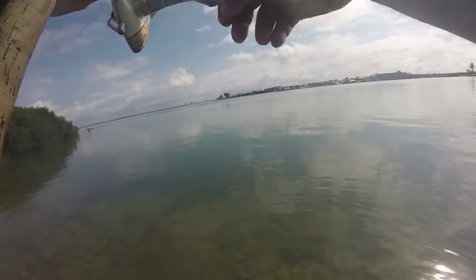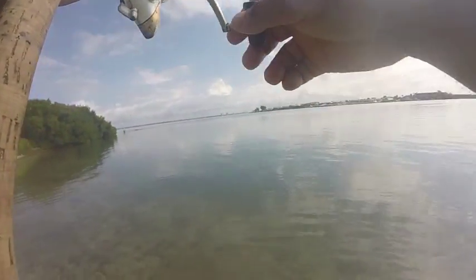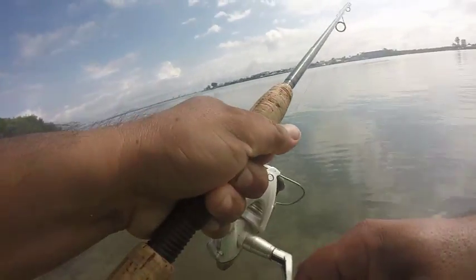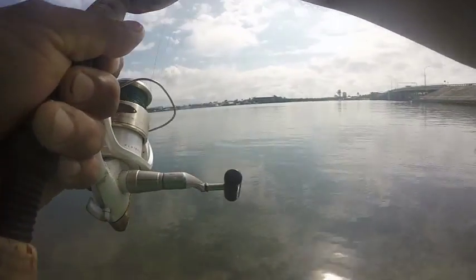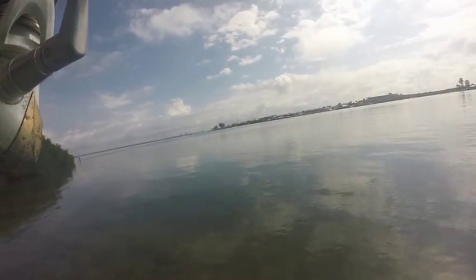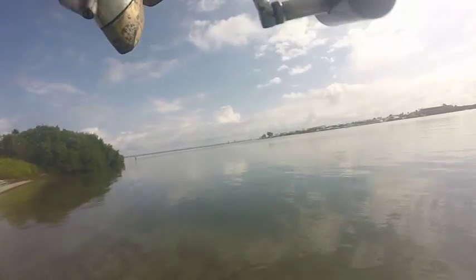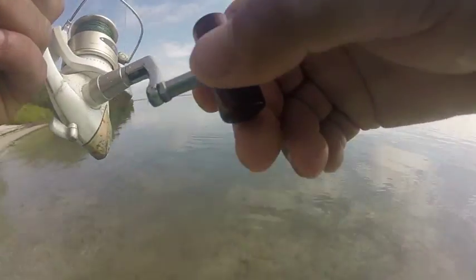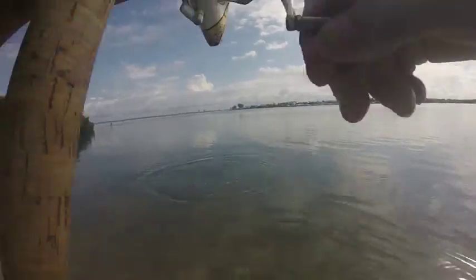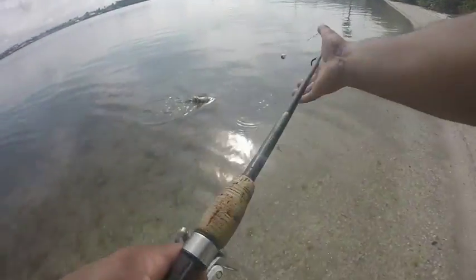Oh, that's a nice one! That's a big one, swimming towards me. That's a nice sheepshead — she's barely hooked.